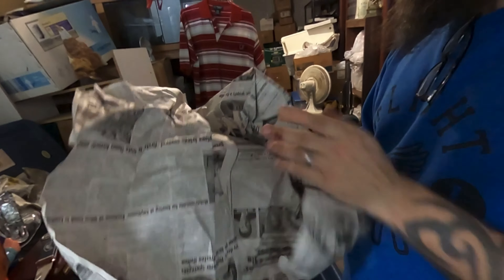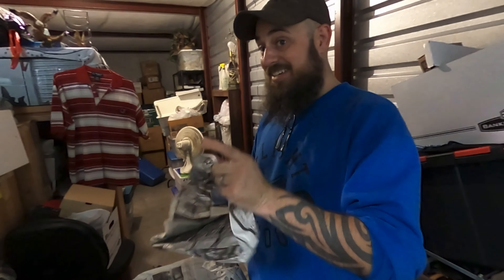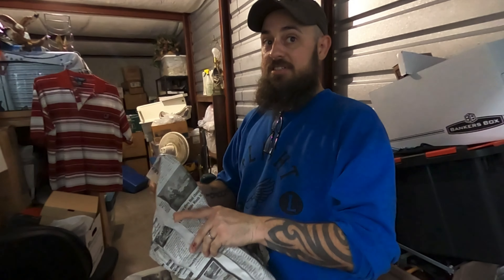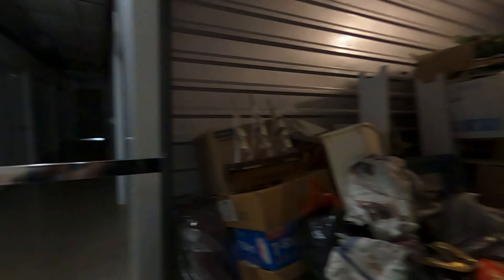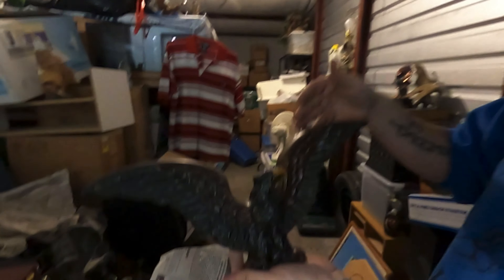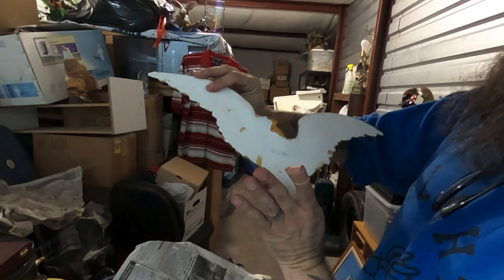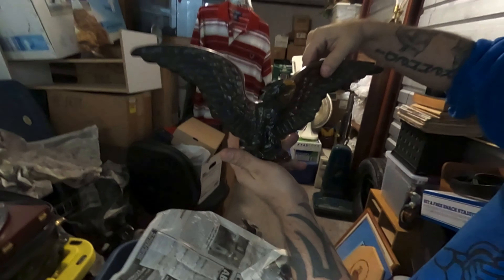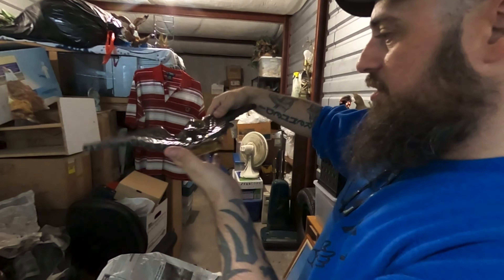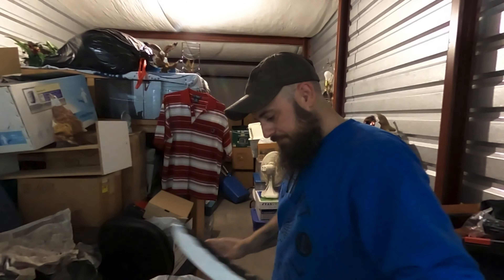All right, y'all. Looks like we've got some coffee cups. More Avon, actually — y'all know I love my Avon. Which one's your favorite pick? Which eagle? This is my favorite eagle so far. Look at that — that's like an old wall hanger. It's plaster. Definitely older — maybe 90s or 80s. That's really cool. Little wall hanger.